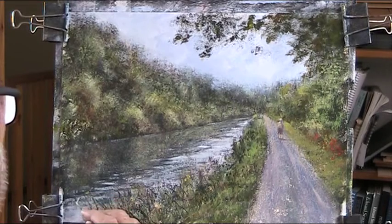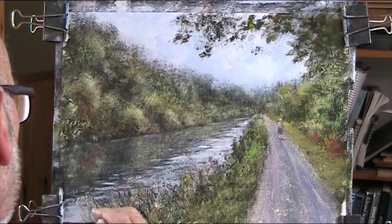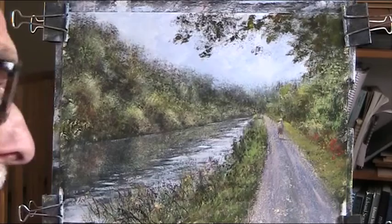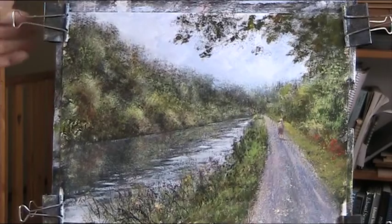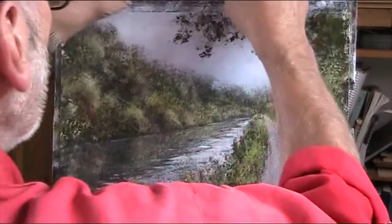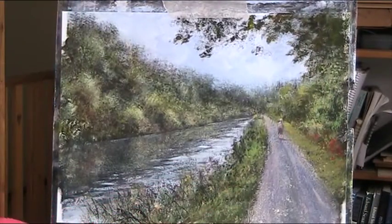I'll sign it. Always sign your work, good or bad — because they're mine. Well, you don't like it, somebody else does. I'll put this in the blue mount because there's a lot of blue in it. Have a look.